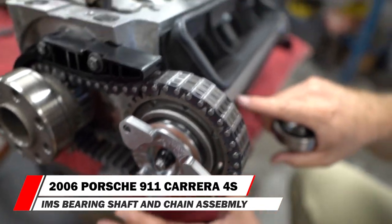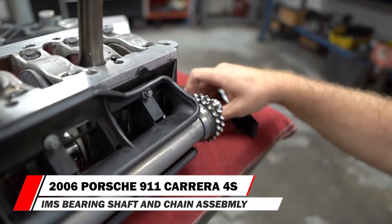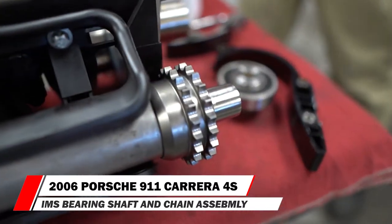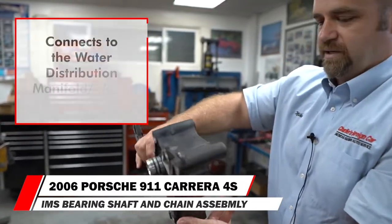It goes through the IMS shaft, and on this other end over here, this is the end that never fails and nobody ever talks about. This is the water distribution manifold and the oil pump housing essentially.